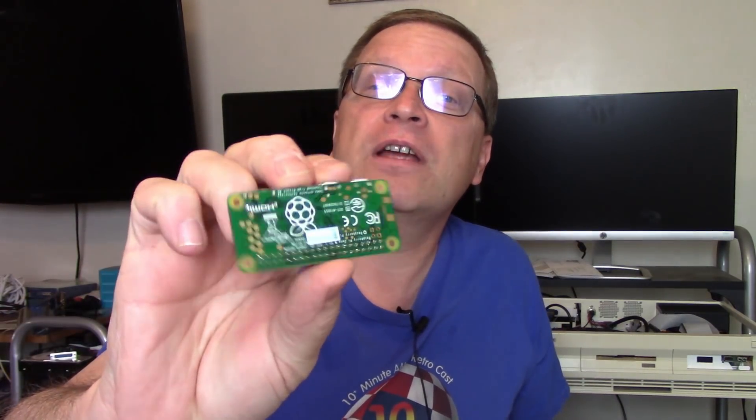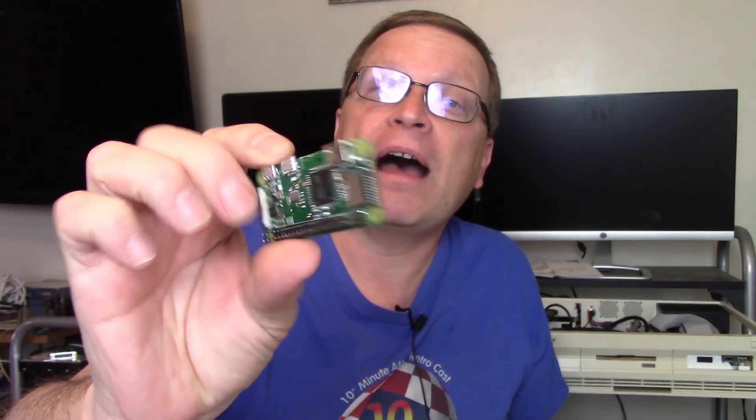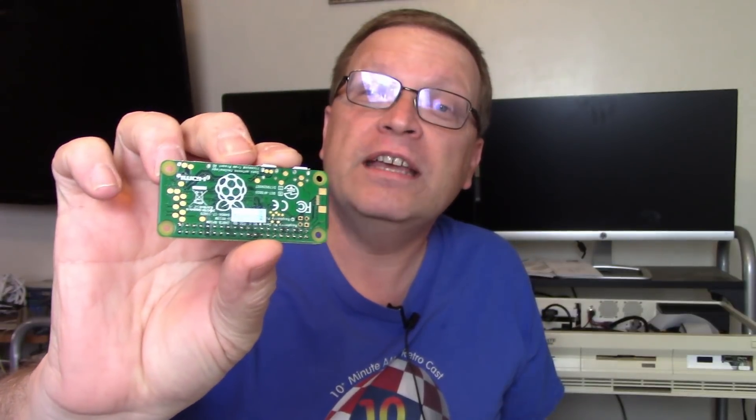This thing has apparently been available for other machines for a period of time, but other lesser machines means nothing to us. If it's not about the Amiga, we don't want to hear about it. The magic happens when you add a Pi Zero to this little device. Let me show you a Pi Zero — it's one of these right here. It's a Raspberry Pi with a 1 gigahertz CPU and 512 megabytes of memory.